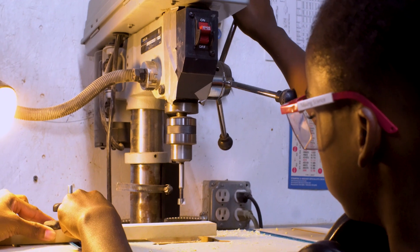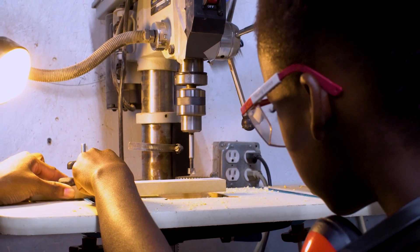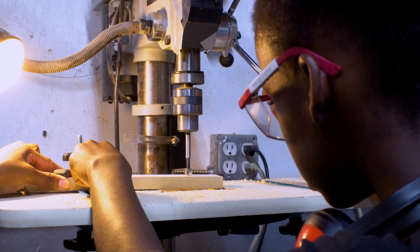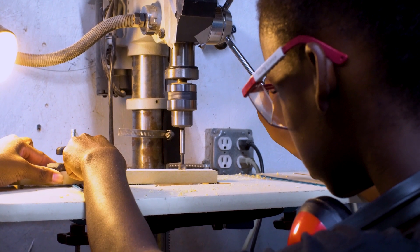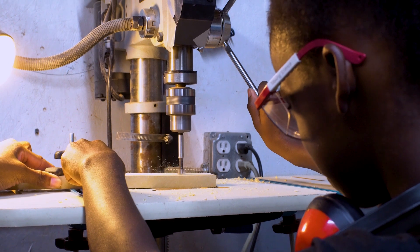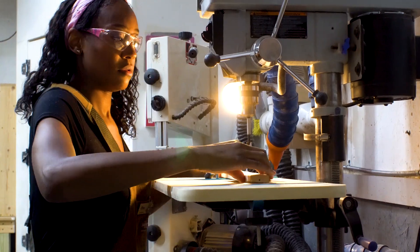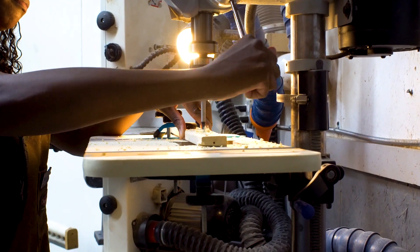Last, we want to drill a hole in our push stick so that we can hang it in our workshop. To do this, we're going to use a drill press instead of a common electric drill. This is to ensure that the hole is centered and straight. Be sure to anchor your wood in two places and drill the hole.